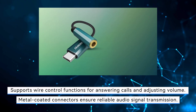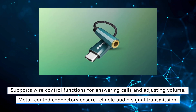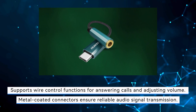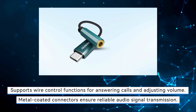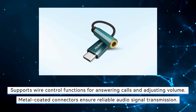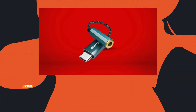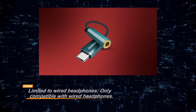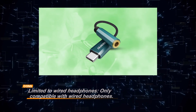Its metal-coated connectors ensure stable signal transmission, which contributes to its consistent performance. The adapter also supports wire control functions, allowing you to easily manage calls and adjust volume without hassle. While the Benfii adapter offers excellent sound quality and versatility, it is limited to wired headphones, which may not be ideal for those looking for wireless options. However, for users who prefer wired headphones and need a dependable adapter, this device is a great choice due to its durable construction, superior audio quality, and convenient features.